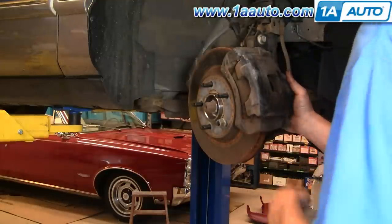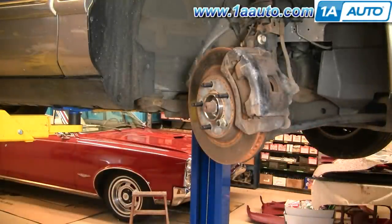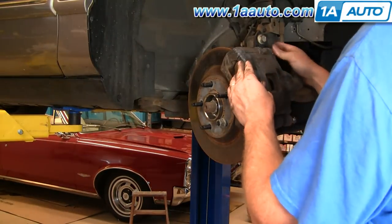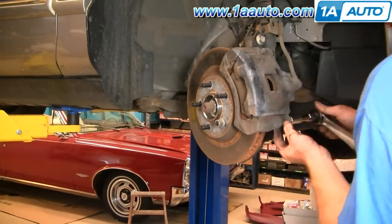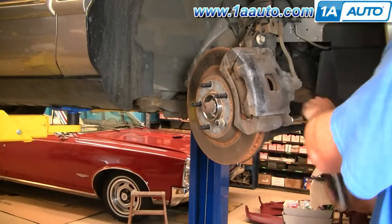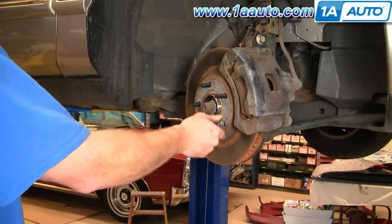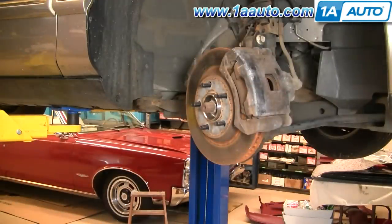Now put it right down like that. Put the slides back in — make sure they're nice and clean and have some grease on them. Tighten them up with your ratchet and socket, nice and snug. They should be about 25 to 30 foot-pounds. Then remove that lug nut.